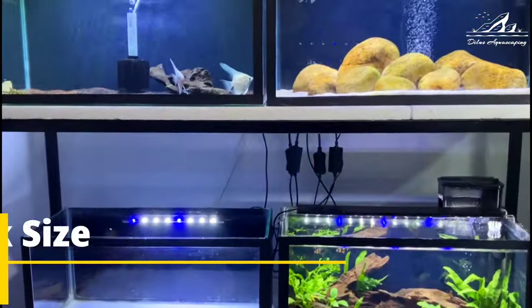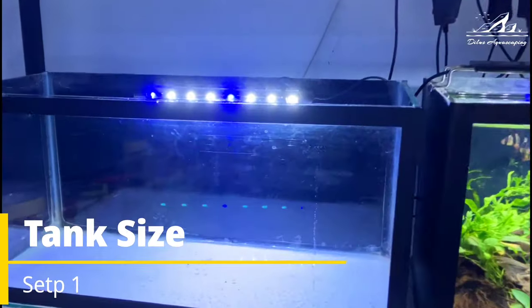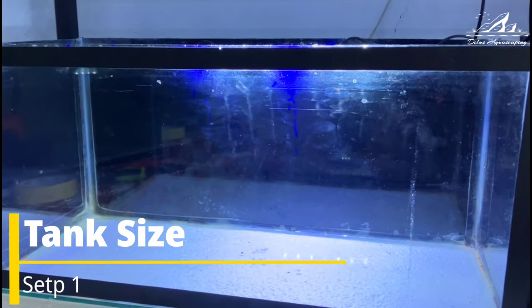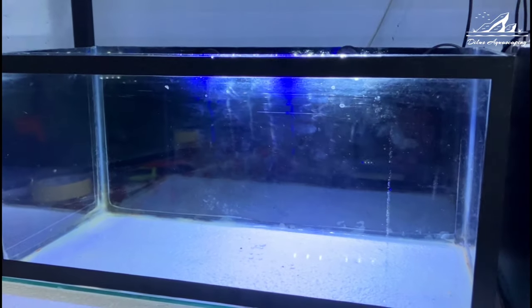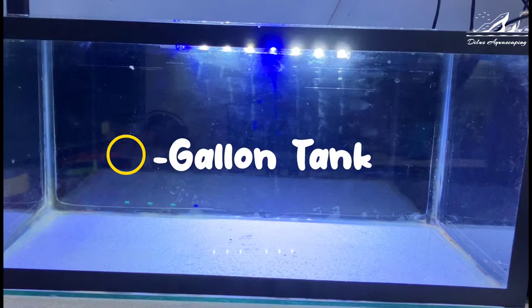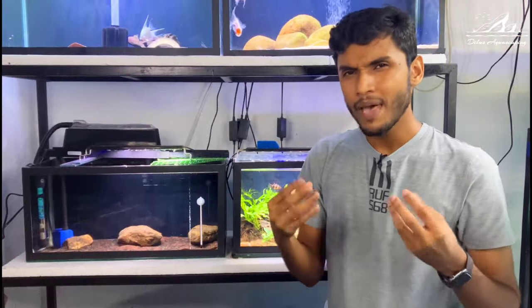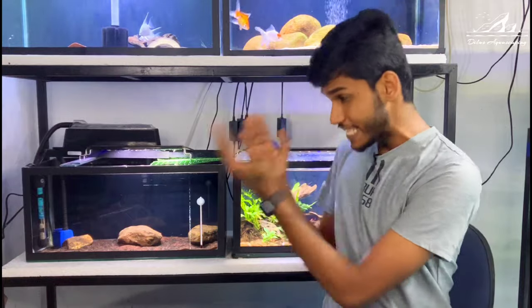The first step in setting up a Tiger Shower Nose tank is choosing the right aquarium. These fish can grow quite large, so opt for a tank that's at least 150 gallons or more to accommodate their size. But I set up their tank in a 15 gallon tank.